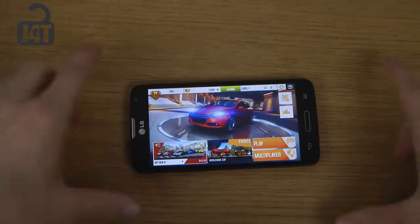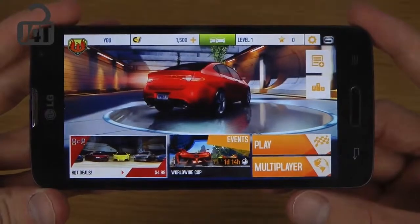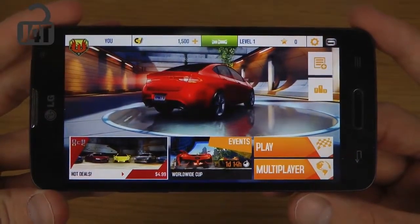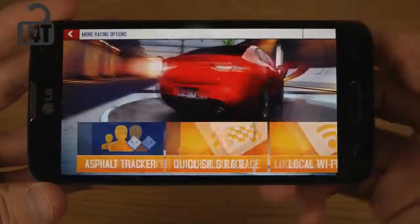On the LG L90 smartphone — it's a pretty epic game, a racing game of course. So let's check it out here, shall we?